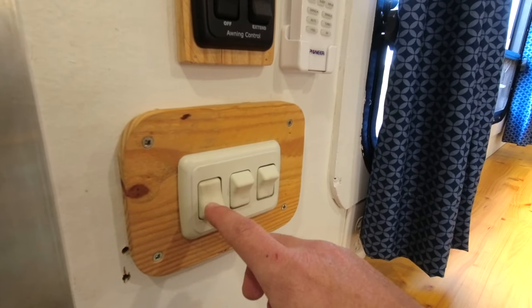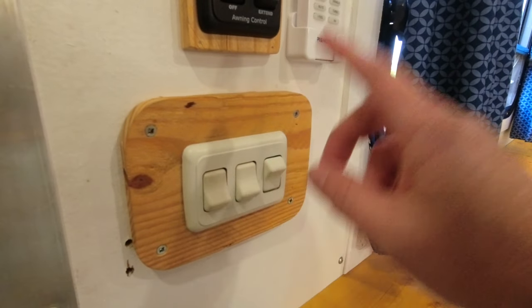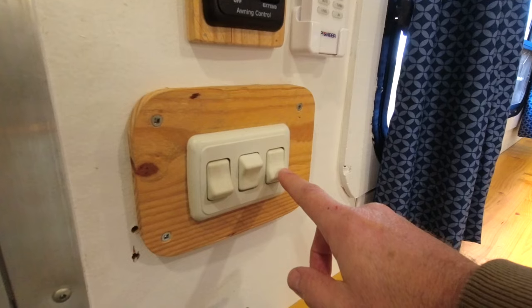These are another set of switches: this is for the interior lights, these are for the side lights on the outside, and this is for the light on the very back at the loading ramp.